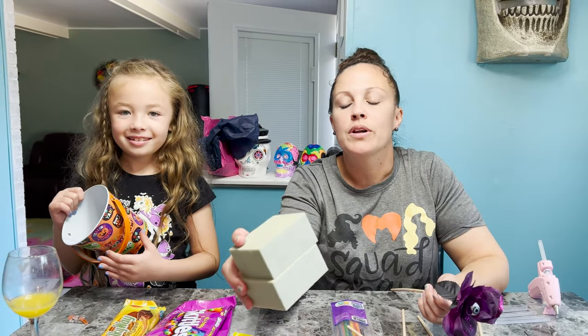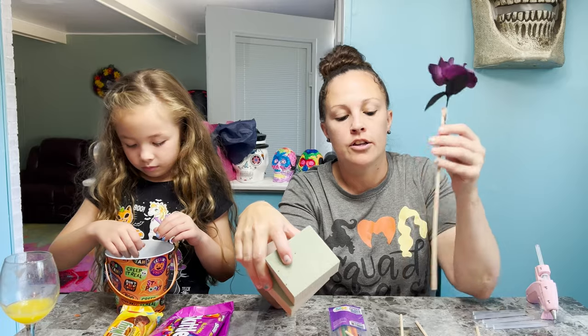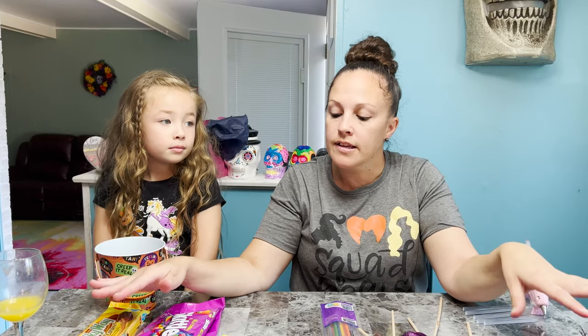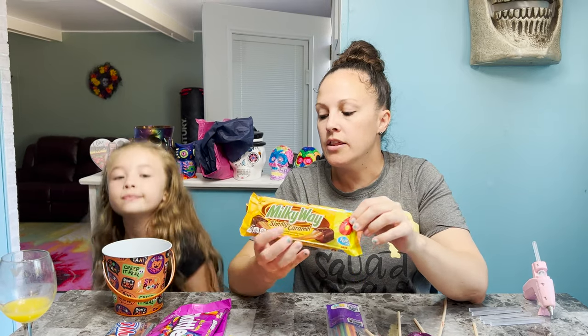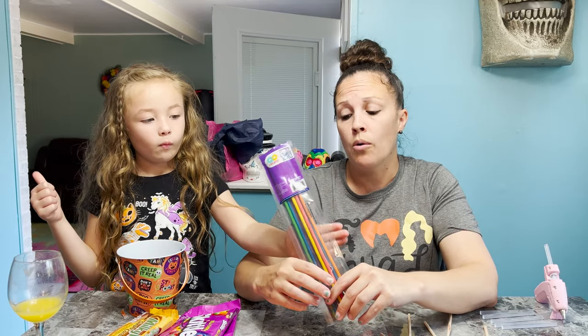Go down the craft aisle and get these foam little pieces — they come like four for a dollar — to put in there, and that's what you're gonna use to create your candy bouquet. You want to get about four to six bags of the little candies. I try to get the ones that have six, that way your sticks are even. We've got these colored sticks — you can either buy these from Dollar Tree or Walmart.